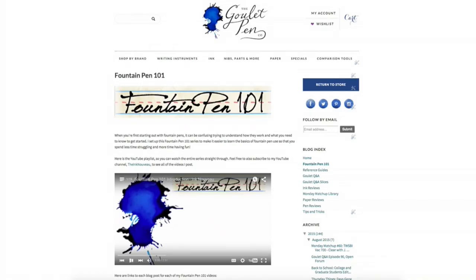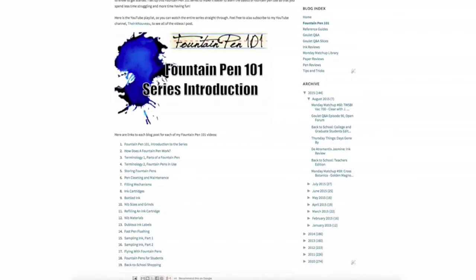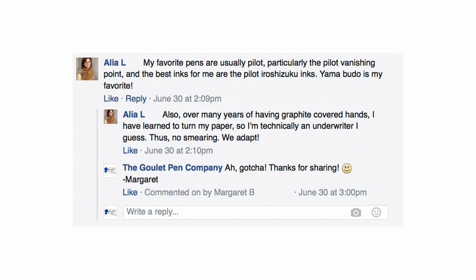Hey there, I'm Brian Goulet of gouletpens.com, and I have a much-anticipated Fountain Pen 101 video for left-handed fountain pen users. Even though I started the Fountain Pen 101 series over three years ago and I've been getting questions about fountain pens for lefties basically ever since, I've kind of dragged my feet putting one out because I'm not left-handed, so I don't have personal experience to draw from. But I've talked to a lot of different people and tried to gather up information as best I could to help you lefties out.